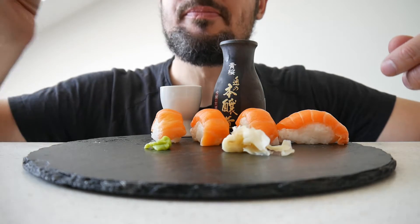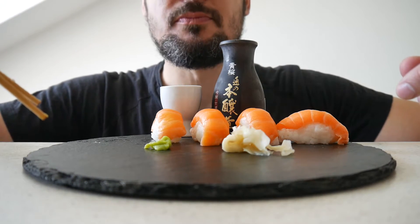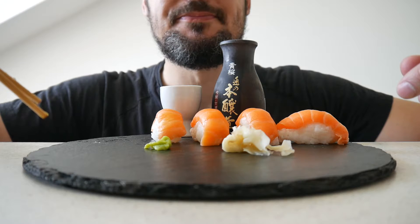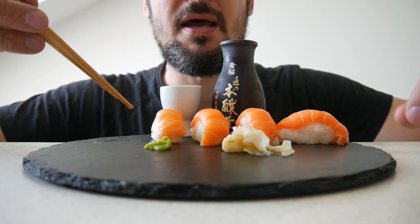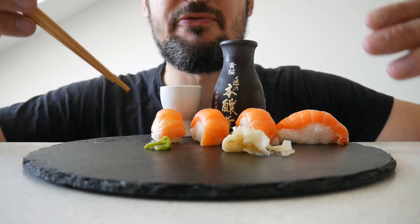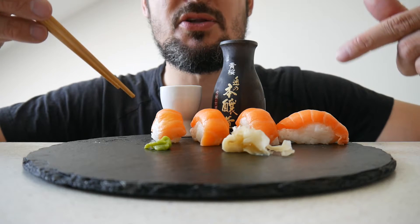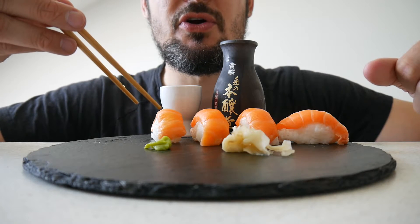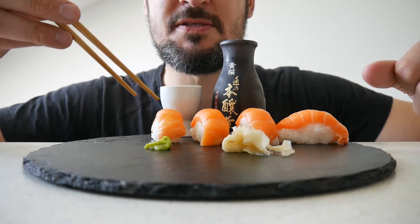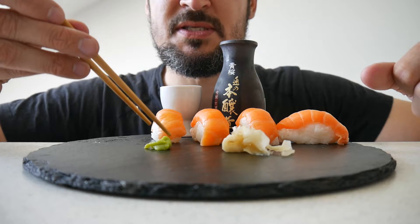Ginger. Now this sushi is from a supermarket called Rewe, and they have a small booth where they make fresh sushi every day. It's not the highest quality, but still not bad. The rice here is a bit overcooked in my opinion, but nevertheless the flavor of the salmon is great.